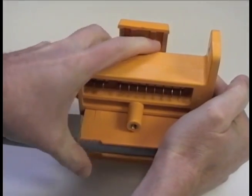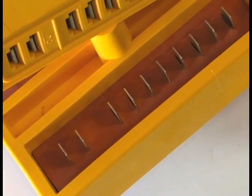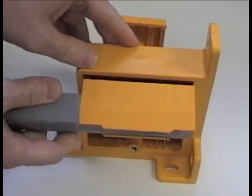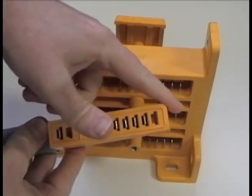The Universal Distribution Module utilizes a dedicated bus structure. Each blade terminal carries a specific function, and the same blade location carries the same function in each port. This means that any harness component may be plugged into any port and function correctly.